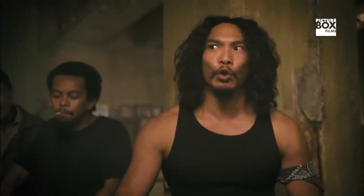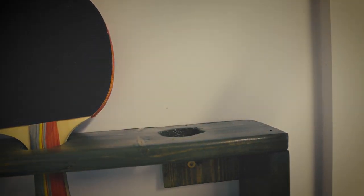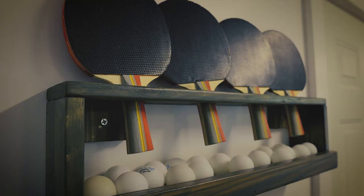Dragon Sense, this serve — no can defend. No one has hit it back in five years of table tennis.